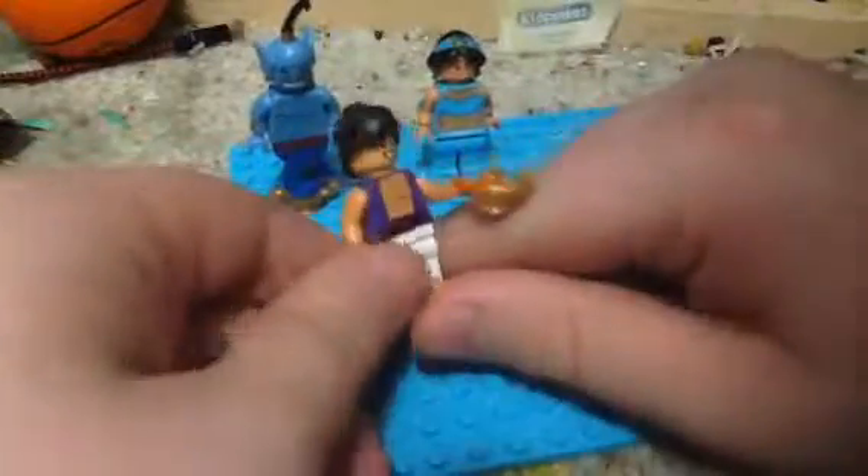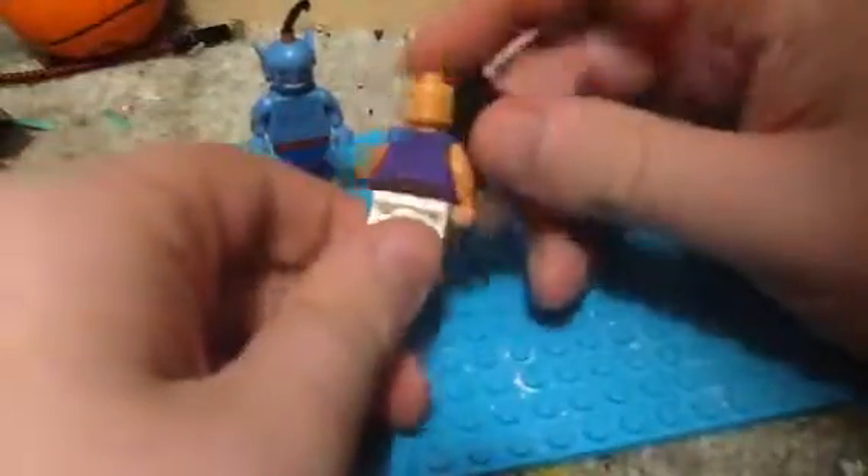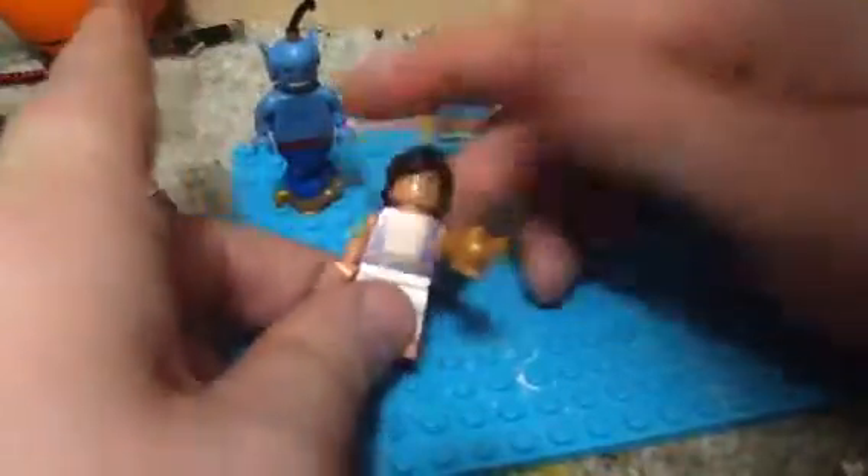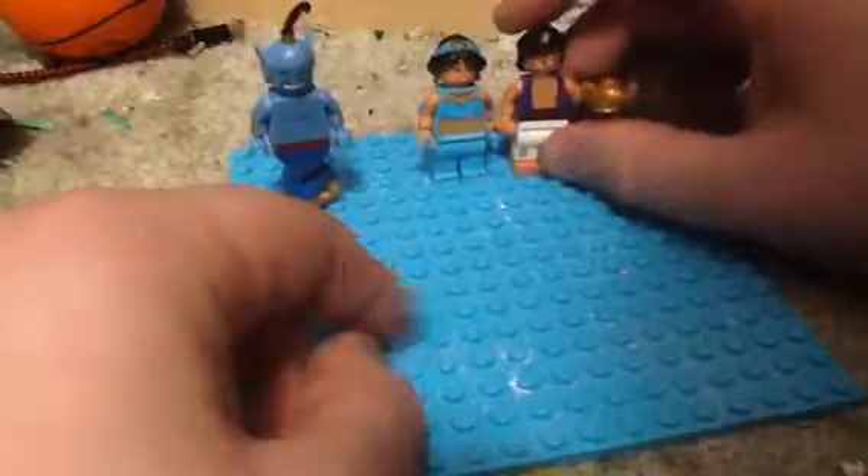Maybe we got a lamp — same one as Genie, right there. Nice printing on him. And no secondary face, but I love the hairpiece. It really suits him. And now he could be with Jasmine.